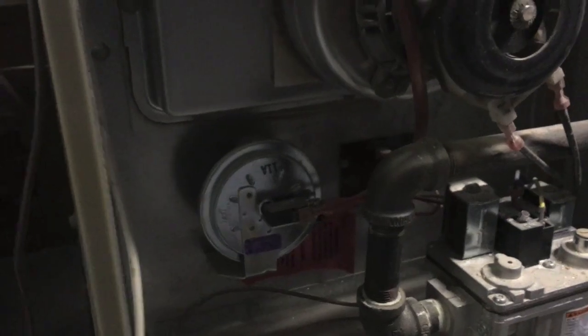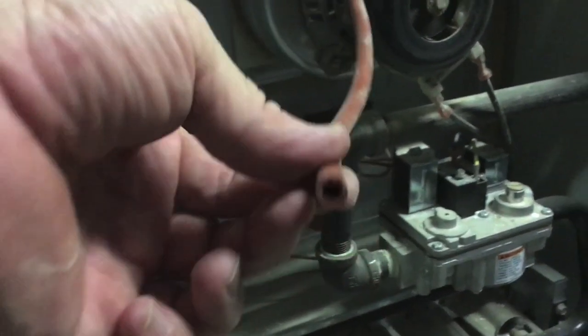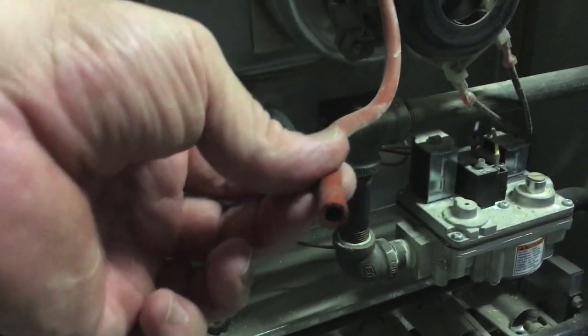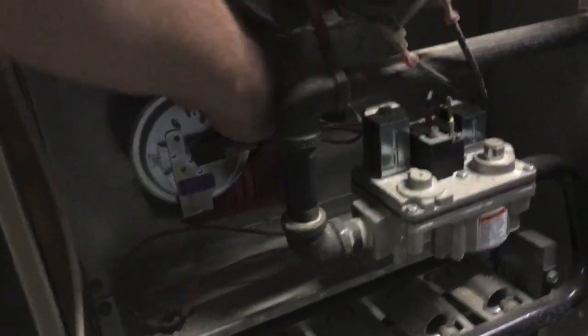All I did was simply pull this hose off by hand and blow into it with my mouth. I noticed absolutely no air would go through it, so I figured it was clogged.